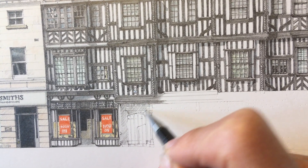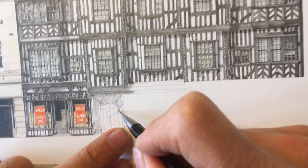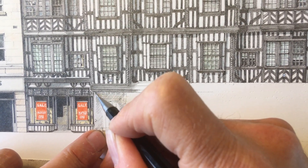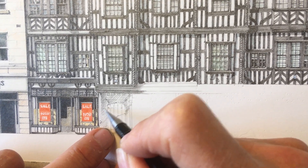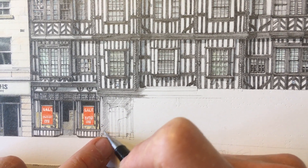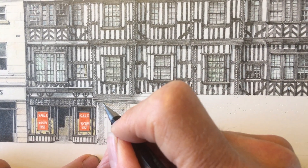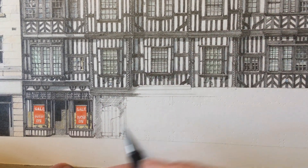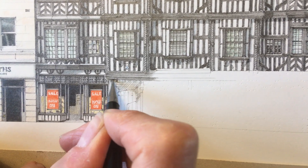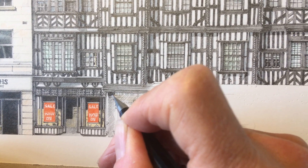Just get a light shade of grey and then we'll work into it with a darker shadow afterwards. Here the bressumer beam is casting a shadow to that line, so the dark painted timber gets really dark at that point.